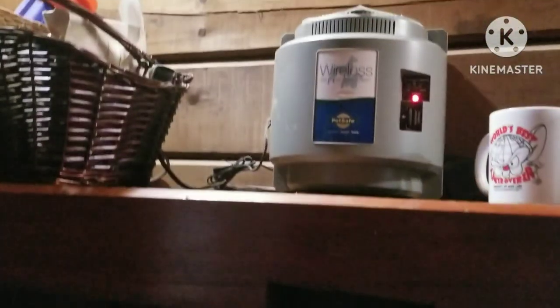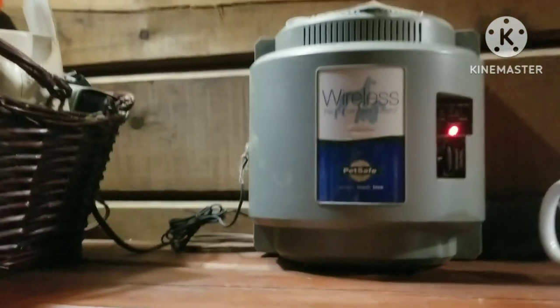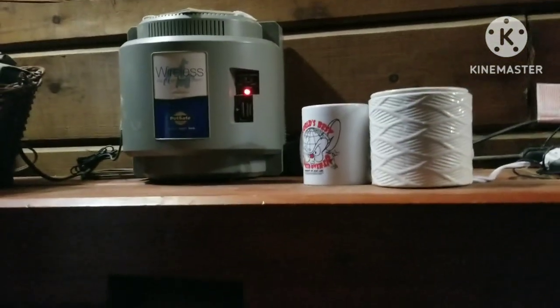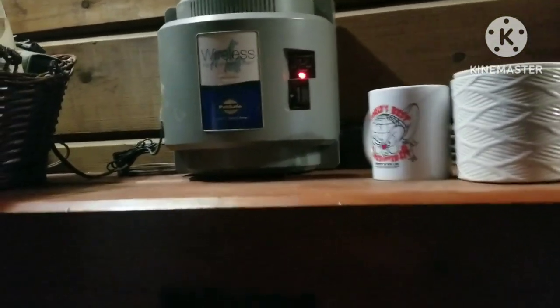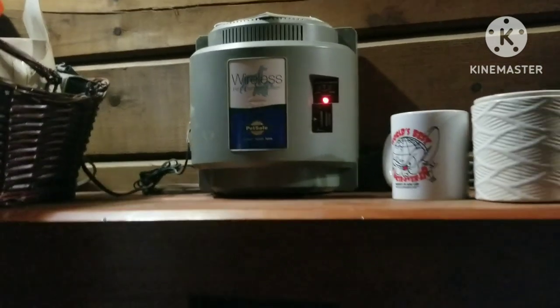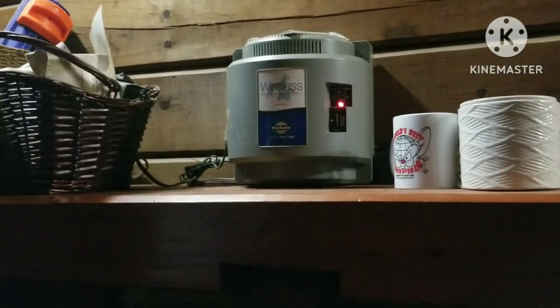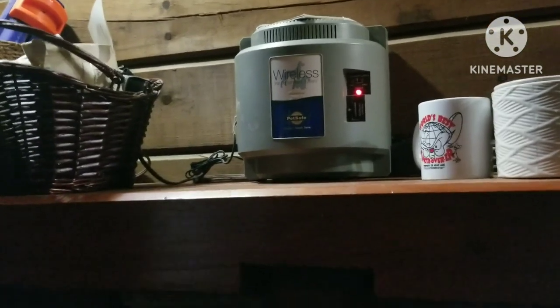Let me show you the hub. This is what we've got — the PetSafe Wireless Pet Containment System. You can buy replacement collars for it, some with replacement batteries and some that are rechargeable. The one we got is rechargeable, so that's good — saves us a little money on batteries.